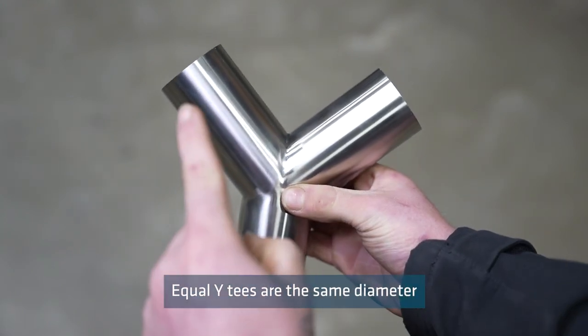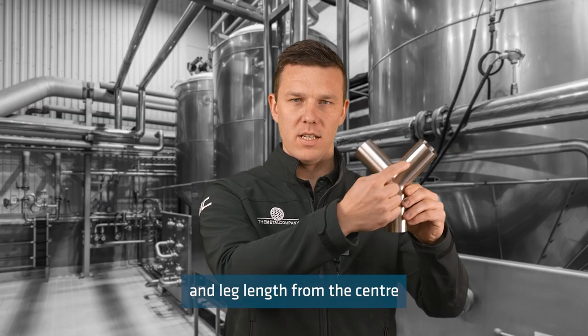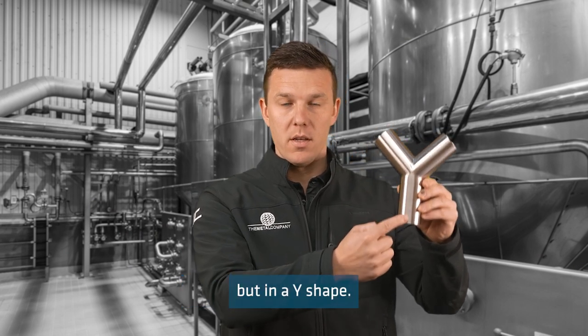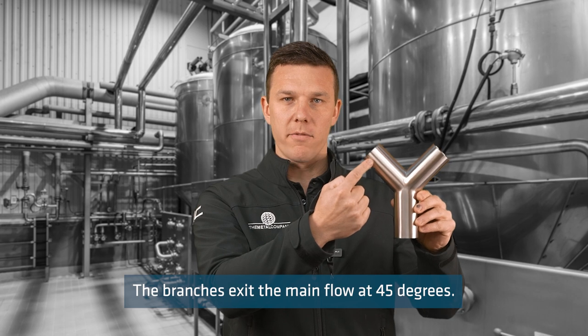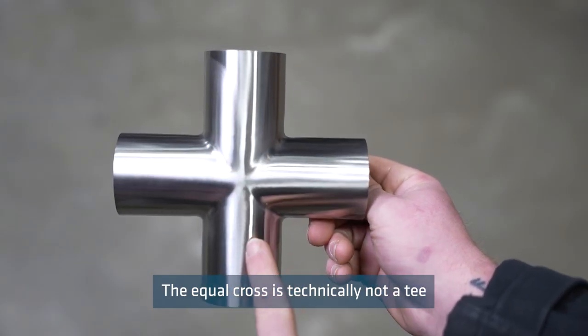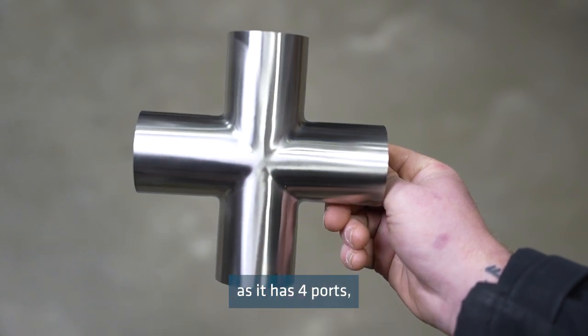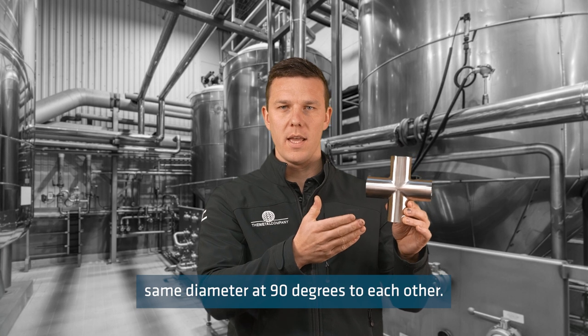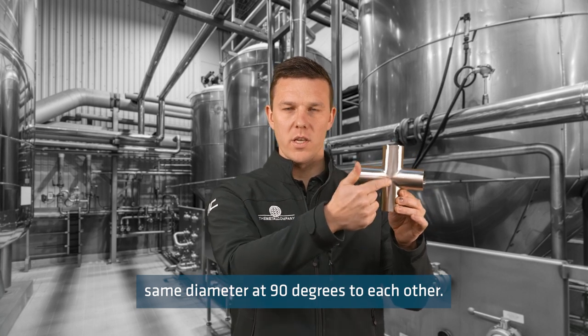Equal Y tees are the same diameter and leg length from the centre like a standard equal tee but in a Y shape. The branches exit the main flow at 45 degrees. The equal cross is technically not a tee as it has four ports, but it has four equal length legs at the same diameter at 90 degrees to each other.